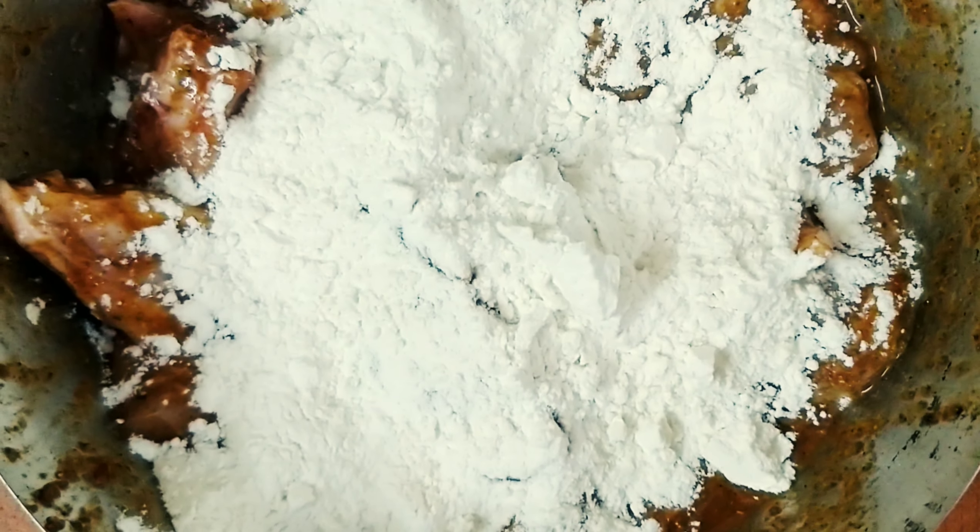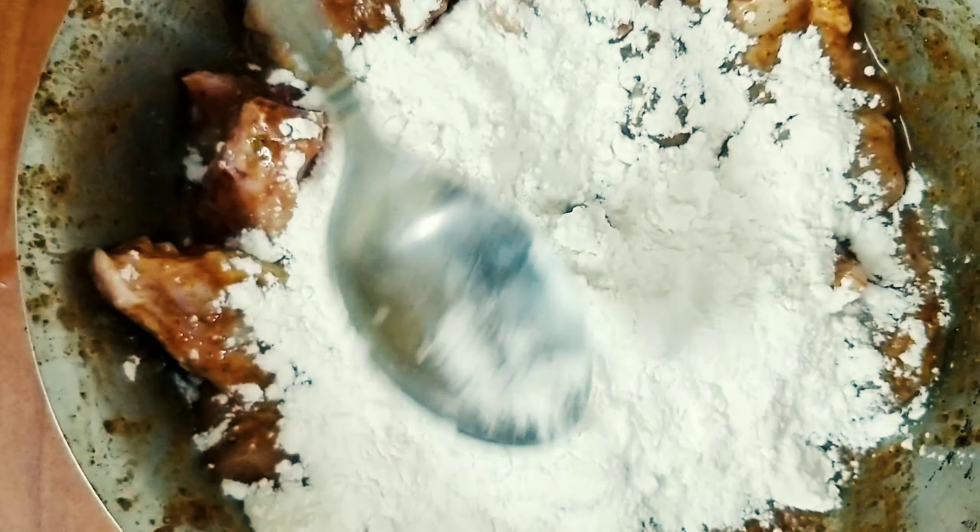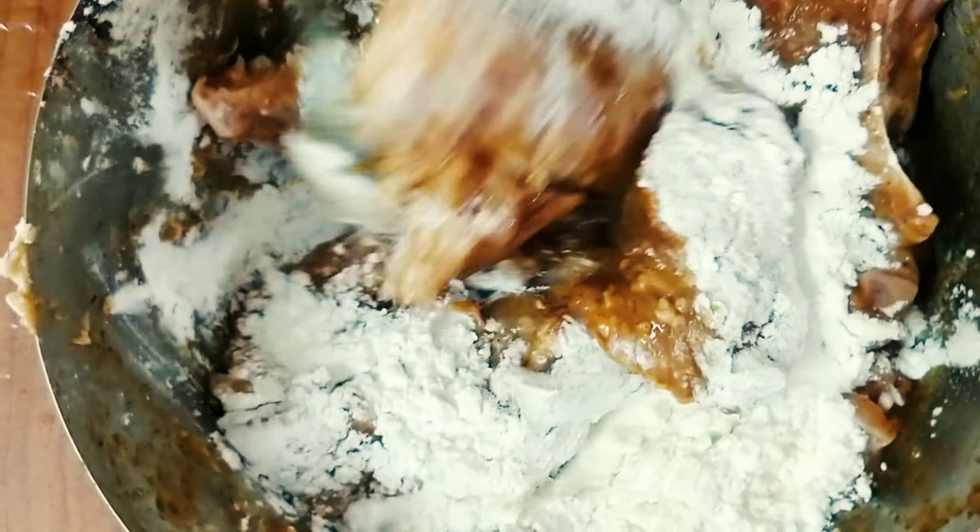Then add 4 spoons of flour and 2 spoons of corn flour, and combine everything well.